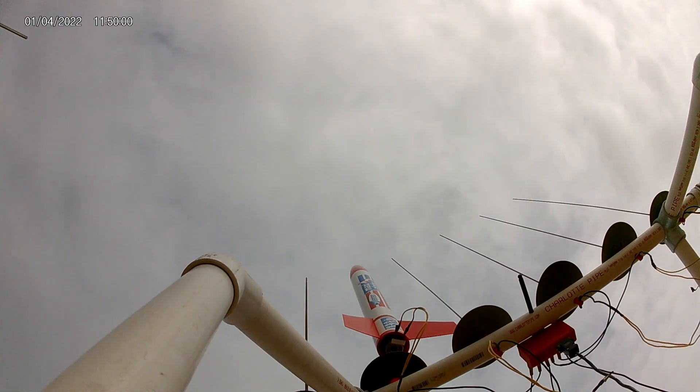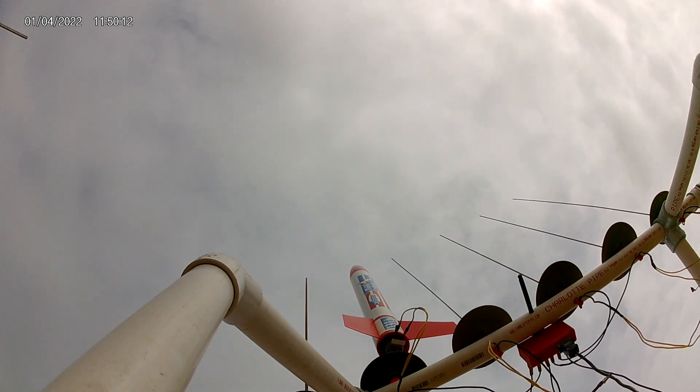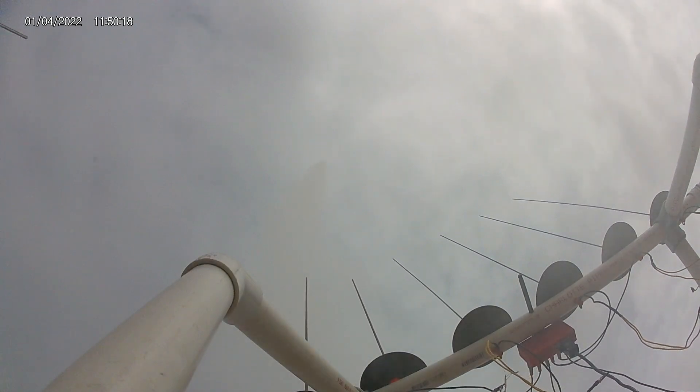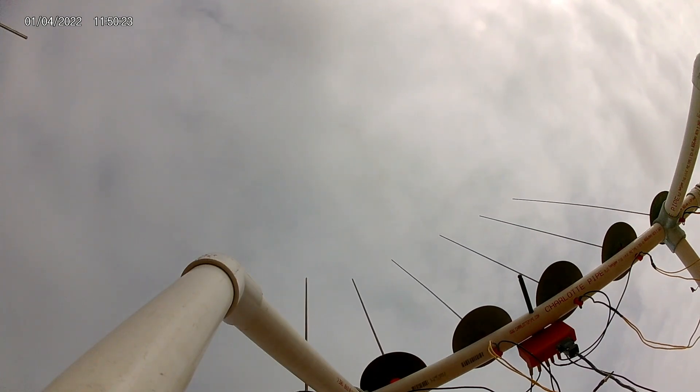Alright, we are going out. Pad number 5 is a Super Alpha 3 going up on a C12 motor. Side clear, range is clear, going up in 5, 4, 3, 2, 1.